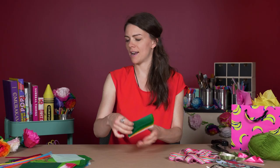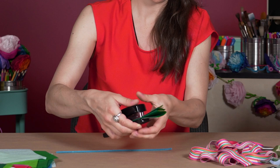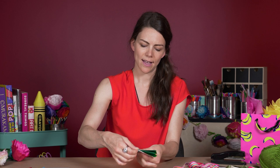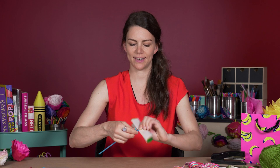Now we have to tie the middle together. I'm going to use one of my pipe cleaners here, but you could also use a stapler and staple it in the middle, or use a twist tie around the middle. I'm going to wrap the top end around like that — you don't want to crush your tissue paper, so just enough to keep it secure. Then twist this end around to keep it in place.